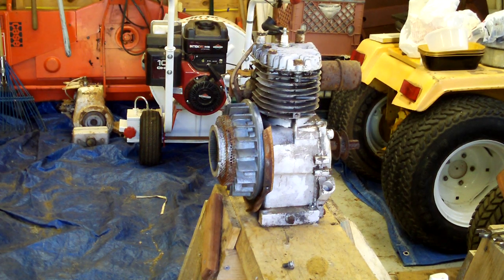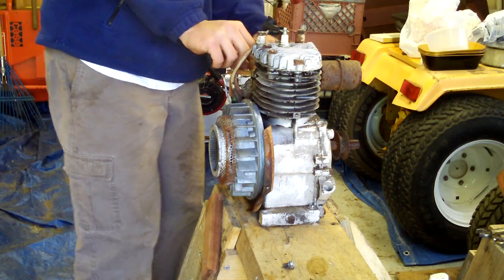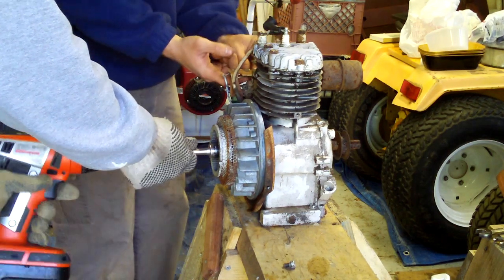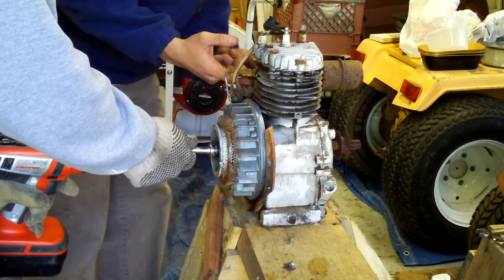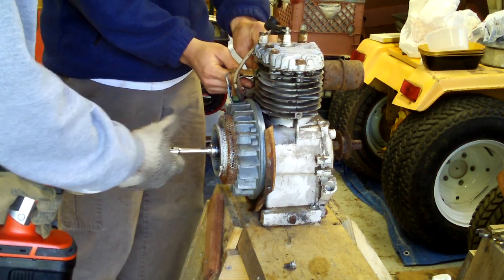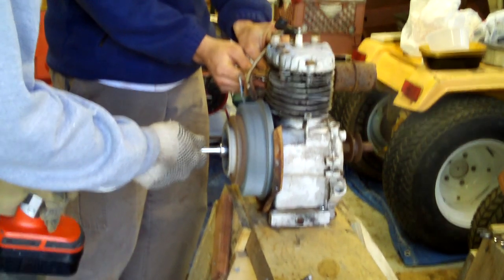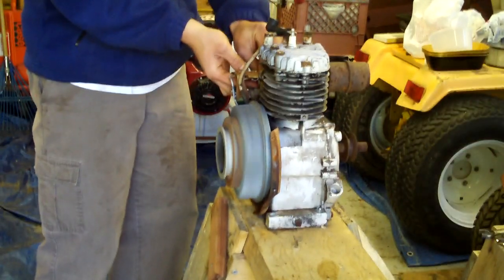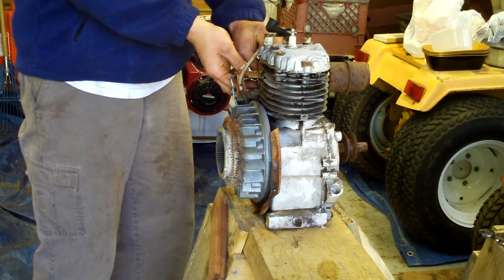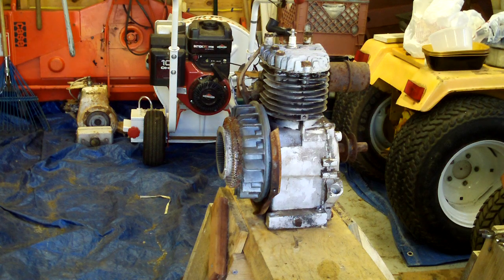It hasn't started in years. The other one didn't either, but this is the one with the crank start again, so let's get that going. Oops, that was a little high — well, it runs!